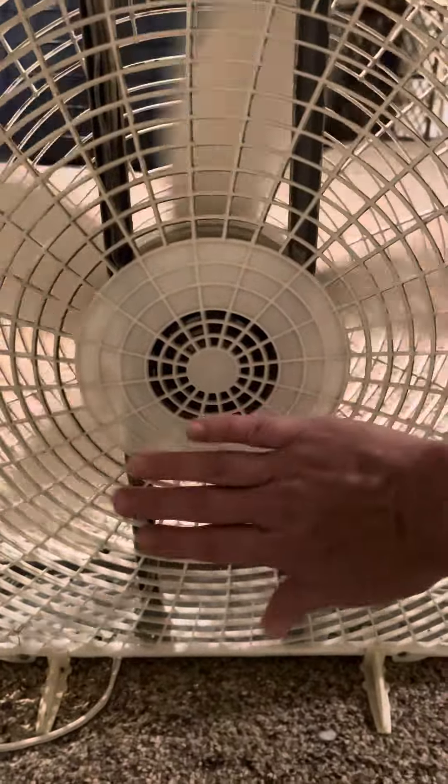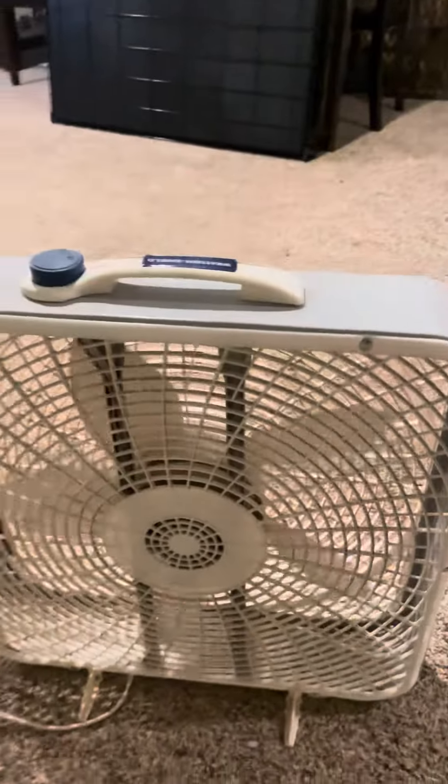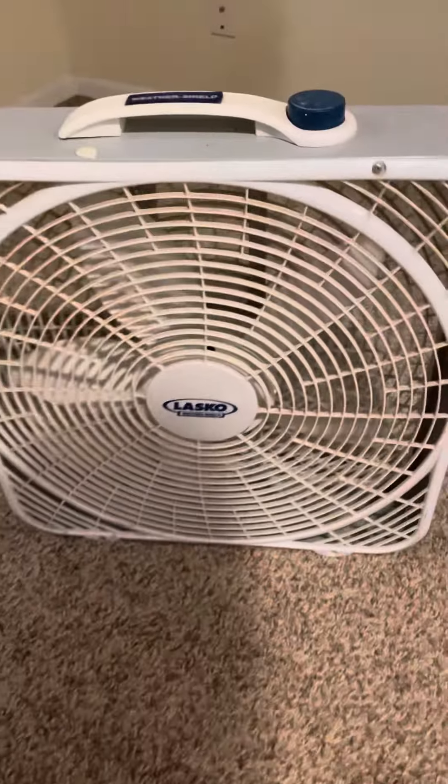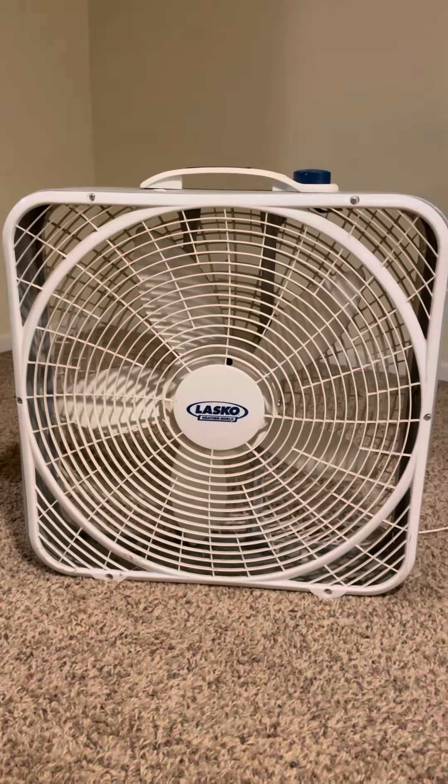I just love this fan. I use it too after I clean my carpets — I like to blow it onto the carpet to dry it a little faster. It's just very useful.